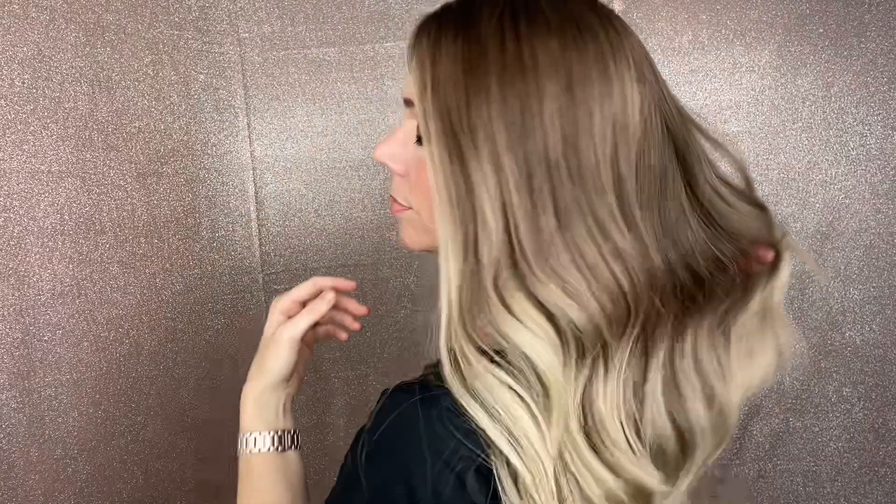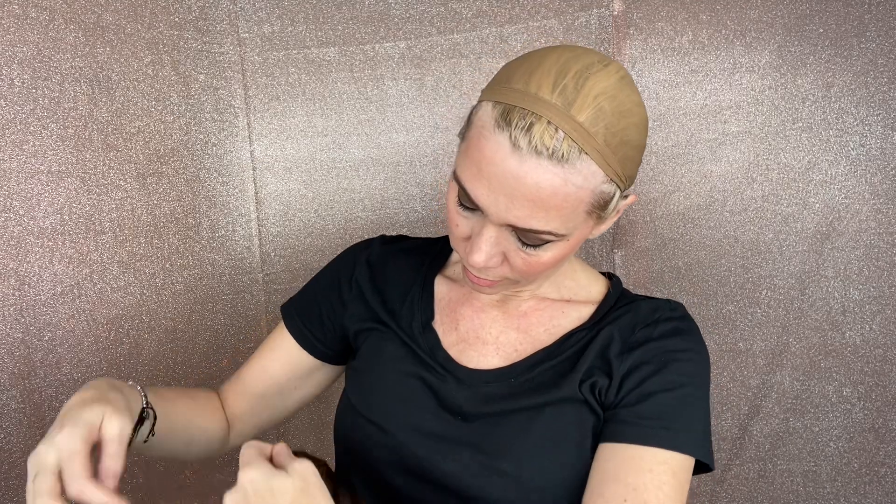Hey everybody, it's Rachel here with Gardo Wigs. Right now I have on an eye wig — it's a Solace Cap Eye Wig in a medium cap. It has balayage highlights, and it's about a level six on top, maybe a five right at the very base there.